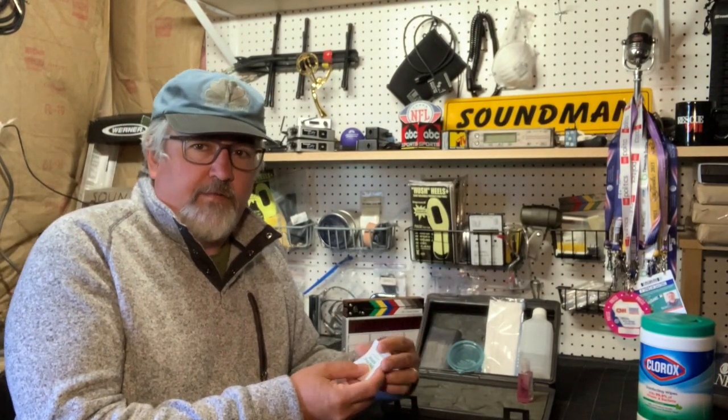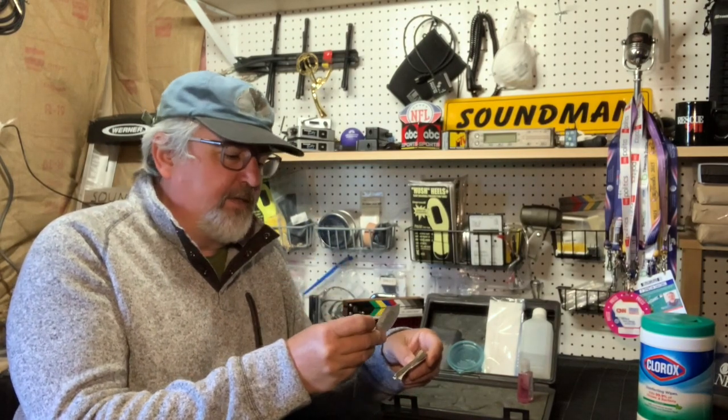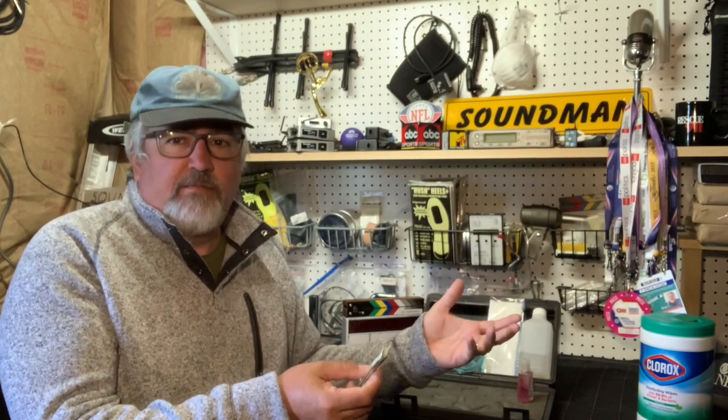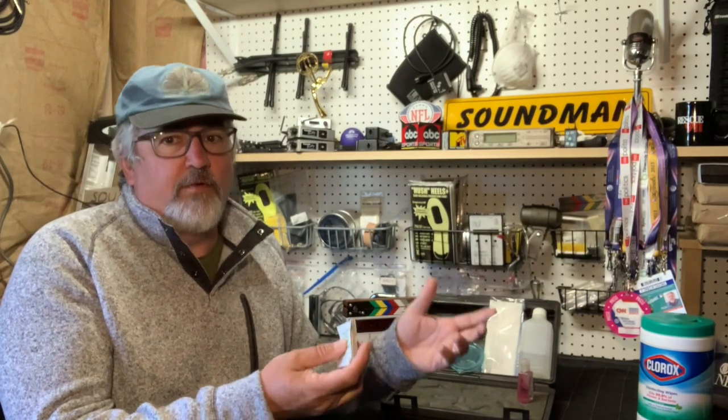If you have some or can find some, what we always use for cleaning IFBs are 70% isopropyl alcohol pads. They really work fantastic, but the problem is they're hard to come by now. Hopefully you have a little stash left over from before the pandemic.